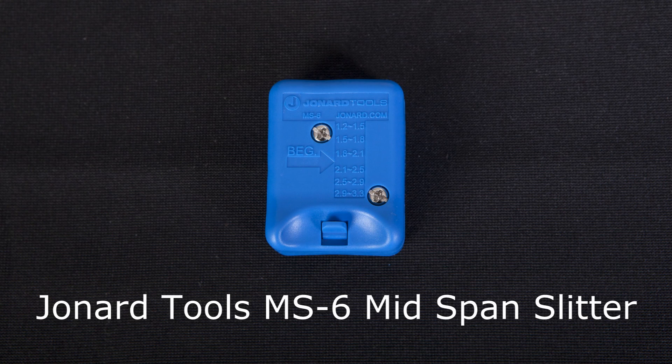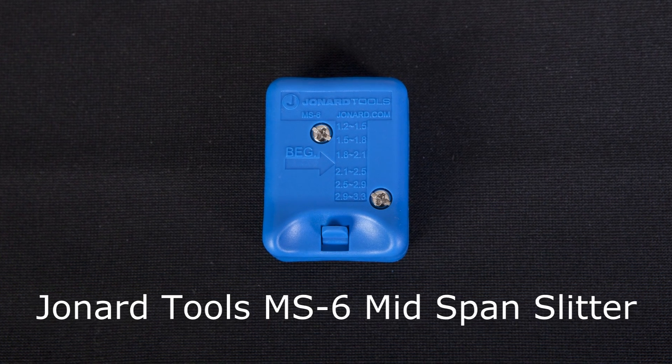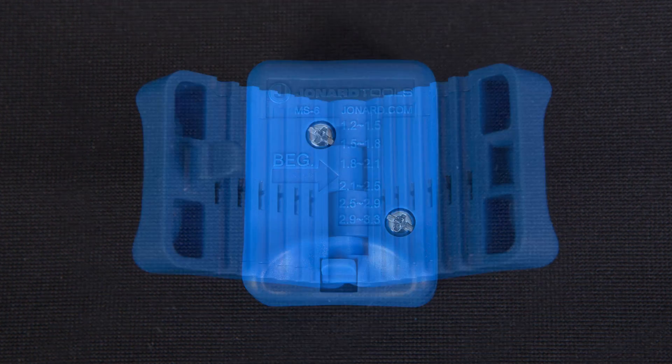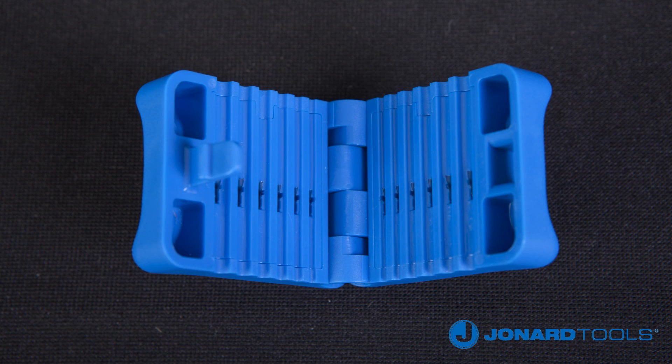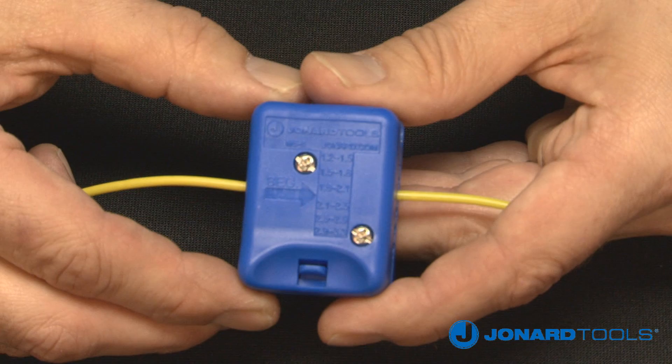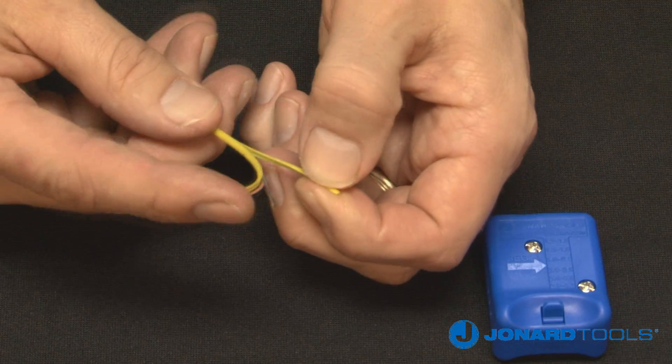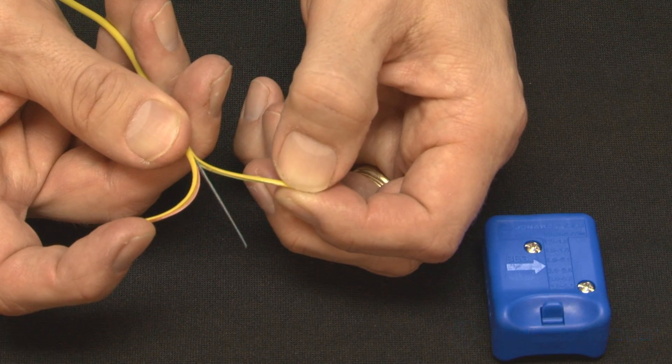The Jonard Tools MS-6 mid-span slitter is designed to provide easy access to optical fibers in loose buffer tubes from 1.2 millimeters to 3.3 millimeters in diameter. Its sleek, ergonomic design allows you to open a buffer tube without damaging the fiber, and features a replaceable cartridge blade set,